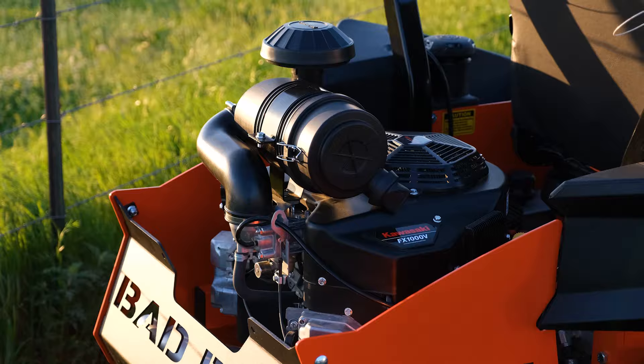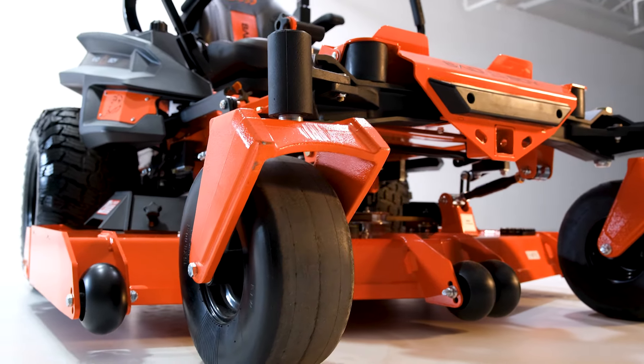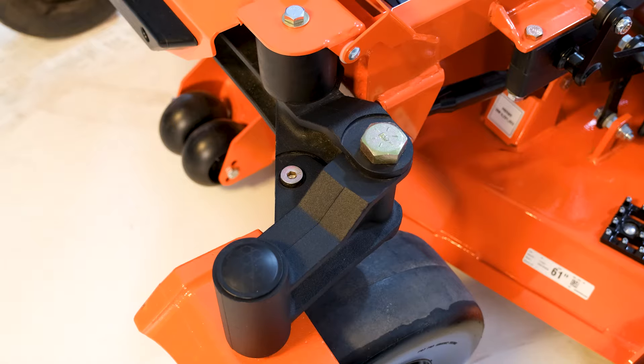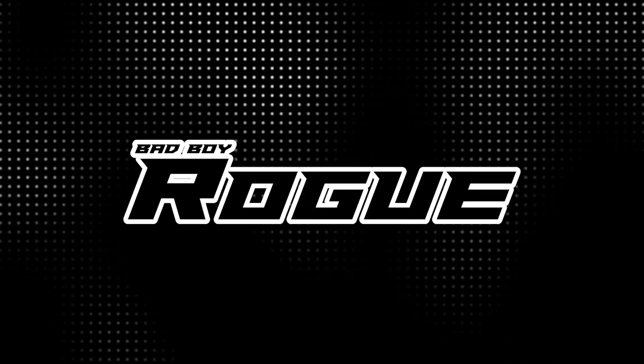Ever wondered which zero-turn mower is the heaviest built in the industry? Stick around to find out because we're going in-depth on the most sturdy zero-turn mower out there. It packs in some surprising tech, giving it a buttery smooth cut. In this video, I'll tell you everything you need to know about the Rogue to help you decide if this mower is right for you.